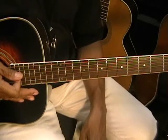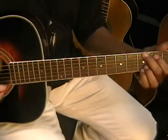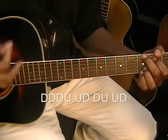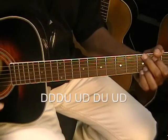I'm going to try to show you how I did that strumming pattern. That is called down, down, down, up, up, down, down, up, up, down.